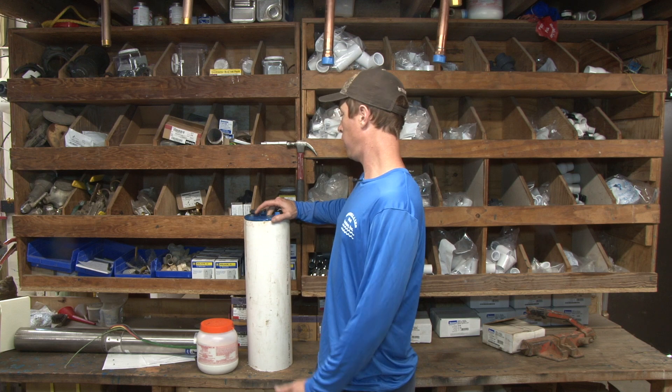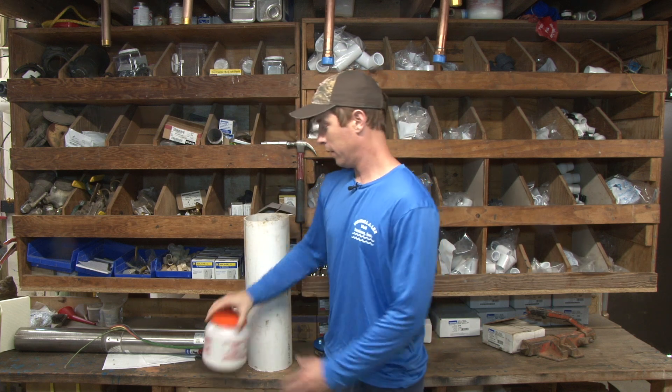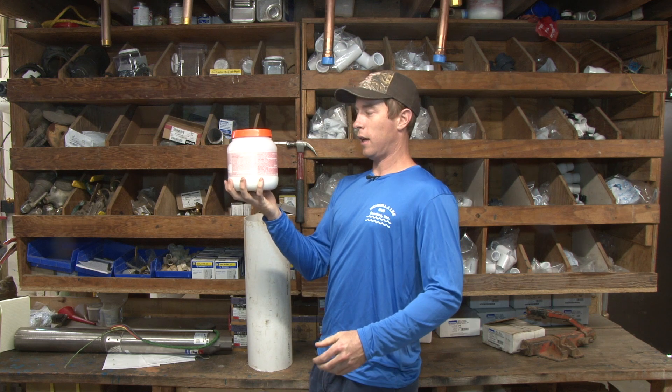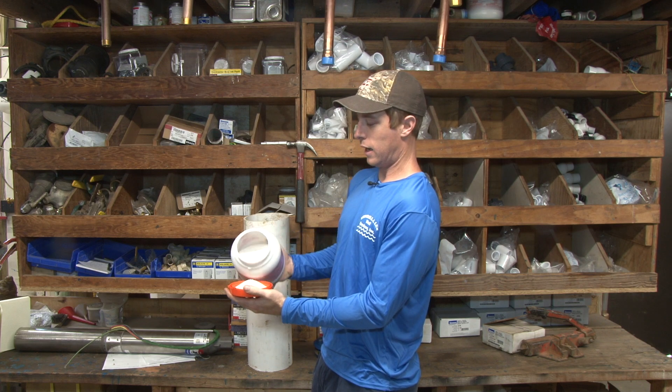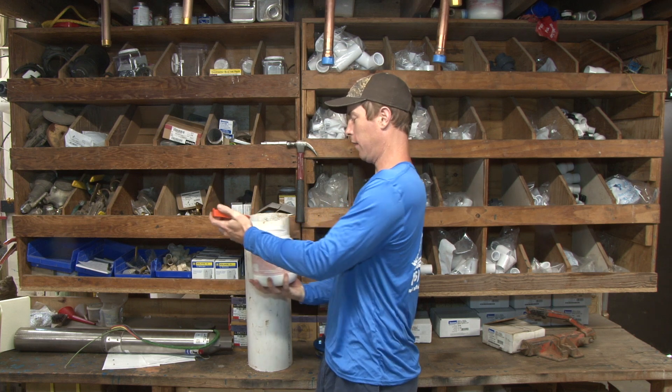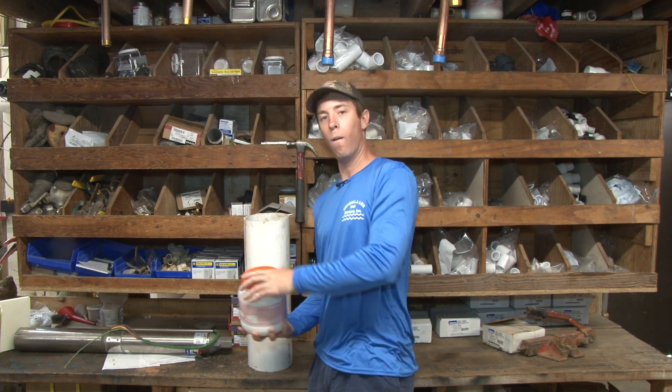We're not doing these videos in any particular order of commonality, but these are just the five most recurring questions we get asked when we're either repairing a pump or doing a new installation. So when we get done with a well or we're working on a pump — we pulled the pump out — we keep these containers on the truck. Depending on how deep the well is, we take some of this stuff and dump it in.